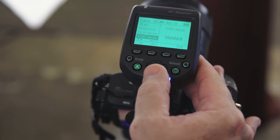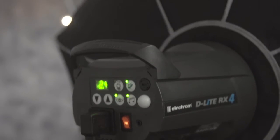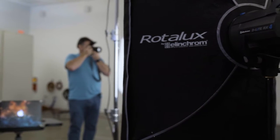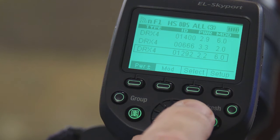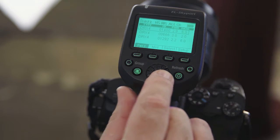Let's get started and put the Elinchrom EL system to work. Setting up the system for Sony cameras is remarkably simple. You just set the EL Skyport Plus HS to its HS function, and then set your lights to HS if needed. The lights we used in this studio are the Elinchrom D-Lite 400s — for them, it's completely automatic. You don't have to do anything other than set HS on the controller, and then you're ready to fire away. If you want to take advantage of the rest of the Skyport's functions, you can set each light to a different group so that you can turn them on and off and adjust power settings individually right from the controller on the camera. This is really handy when your lights aren't right next to you, particularly if you have one up high.